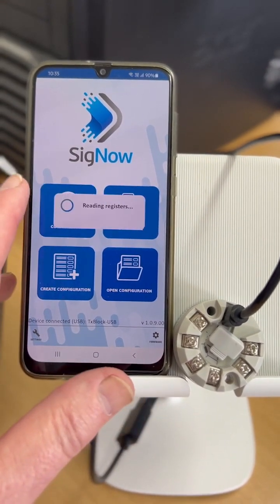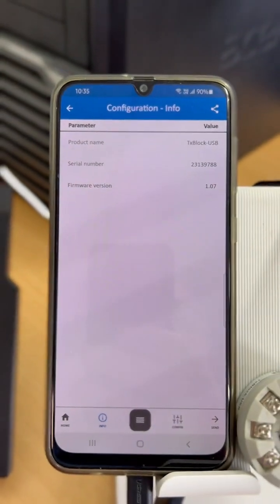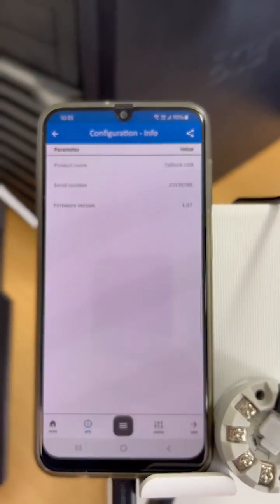If we go to configuration, it'll read the data on what is the serial number, firmware version, etc.